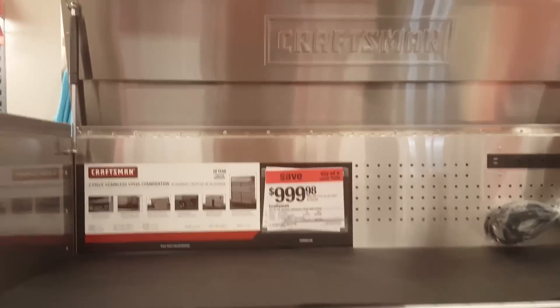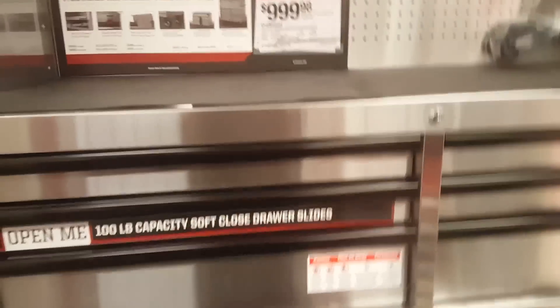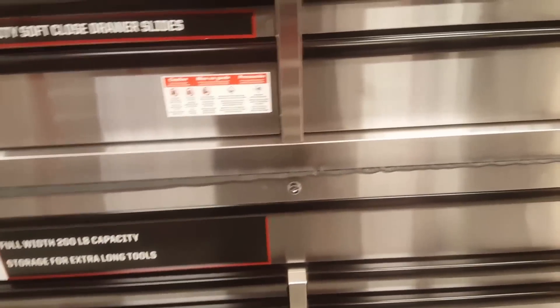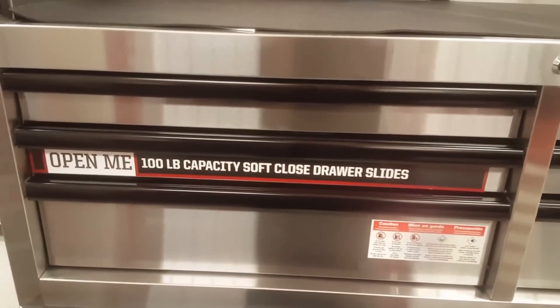So that's that one. The other one is a Craftsman 53-inch 15-drawer stainless steel tool chest. It does have this drawer right here — it's not really all that deep though. That would work actually, that's an option. This one also has the power strip up there and it's soft close as well — it just brings it in.